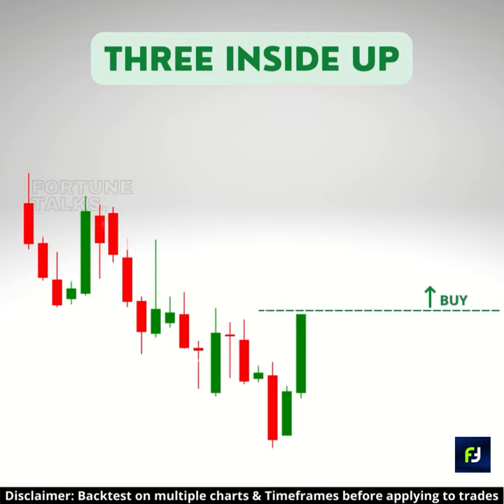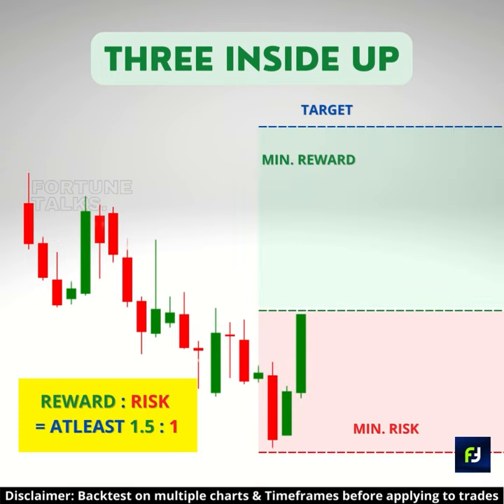Take a long entry above the high of the third candle, and place the stop loss at the lowest price level of the pattern. The target can be set as the nearest resistance level, or set a reward-to-risk ratio of 1.5 to 1.